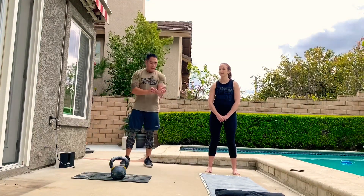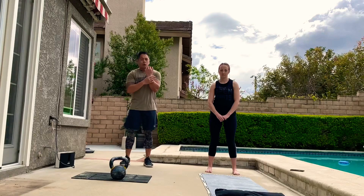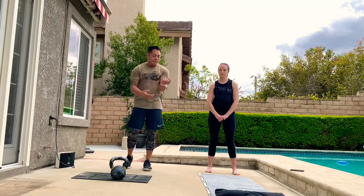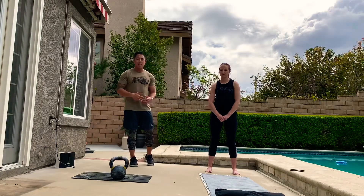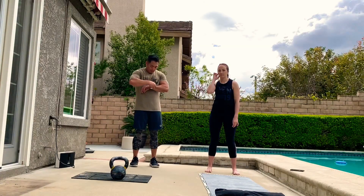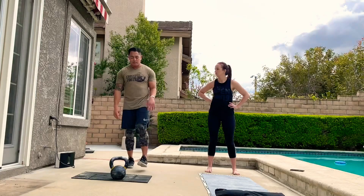I'm going to flip my watch around so the kettlebell doesn't break it. The rep scheme is 2-2-2, then 4-4-4, then 6-6-6, and for 15 minutes we're going to keep adding two reps to the rep scheme every round. The first few rounds are going to go by pretty quick, but soon we'll be in the rounds of 10s and 12s where each movement takes quite some time.